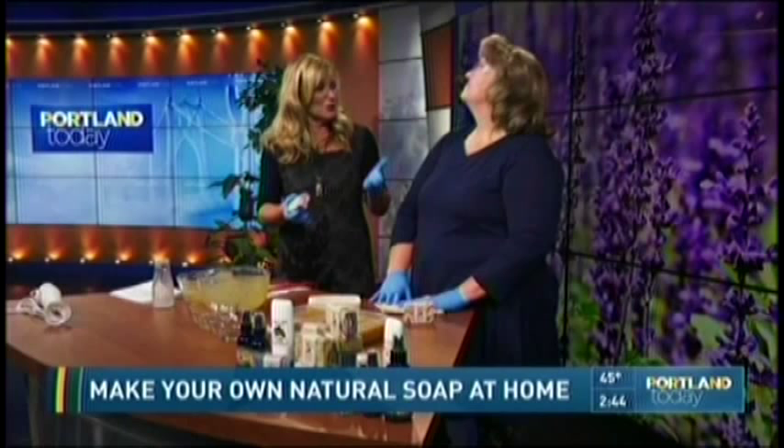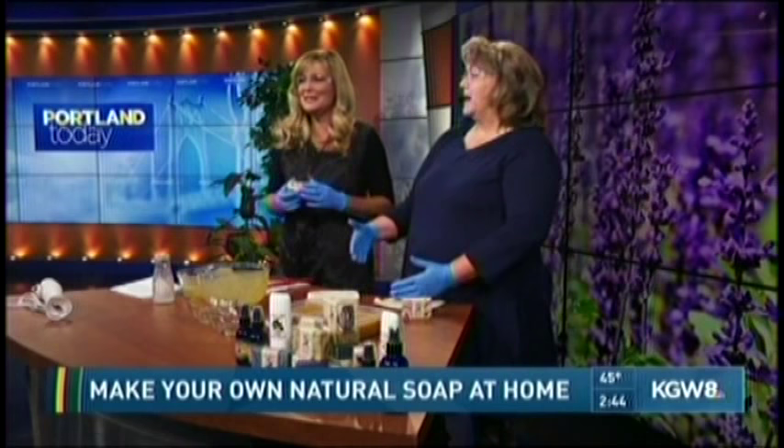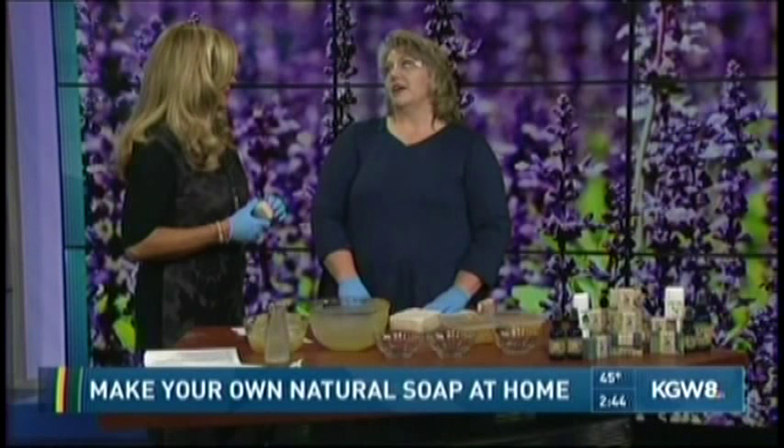If I don't have the patience to do this in my own kitchen, where do I find Farm Made soap? You can find us at farmmaidsoap.com — that's maid like a girl, M-A-I-D — or at Local Discoveries on Alberta, or at the Vancouver Farmers Market.